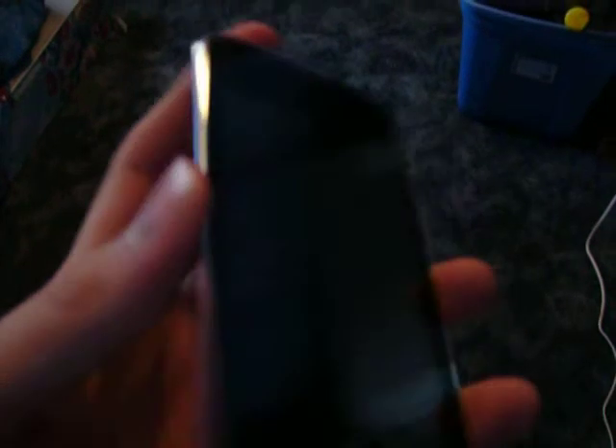Right now it is a tethered jailbreak, meaning that if you shut your iPod completely off, you will have to hook it up to your computer to go through a quick boot sequence in order to fully restart it. I'm just going to do a quick rundown just to show you that it is the 2nd gen iPod.